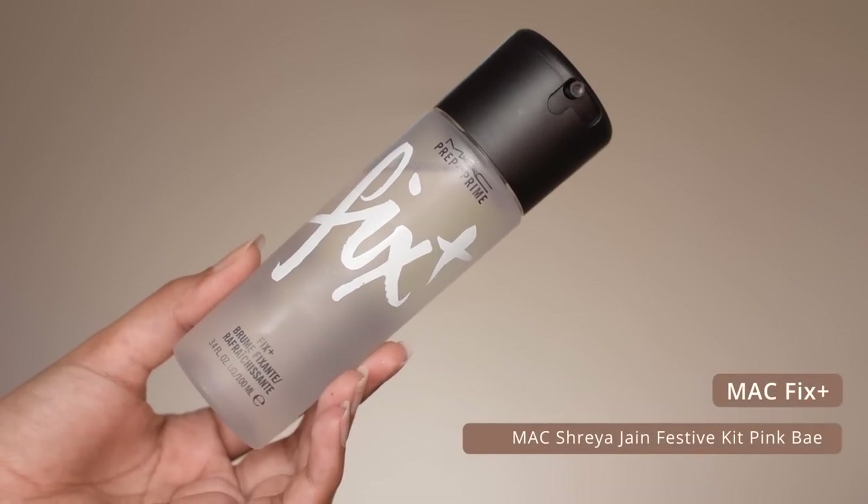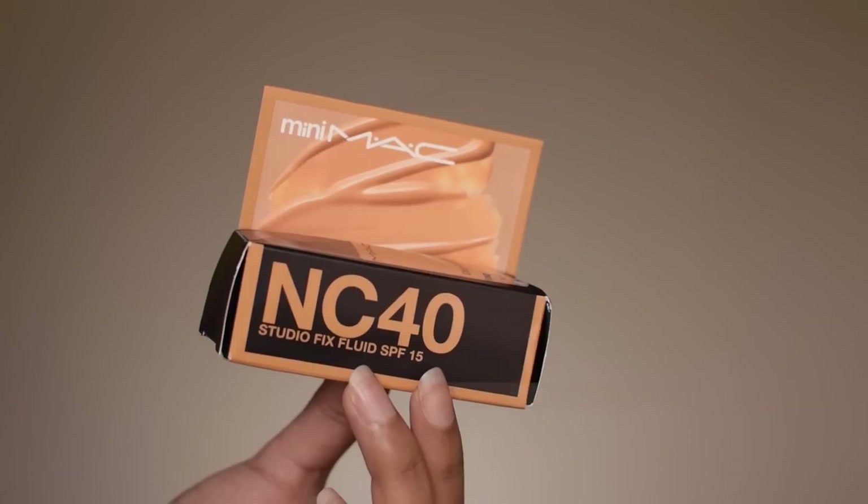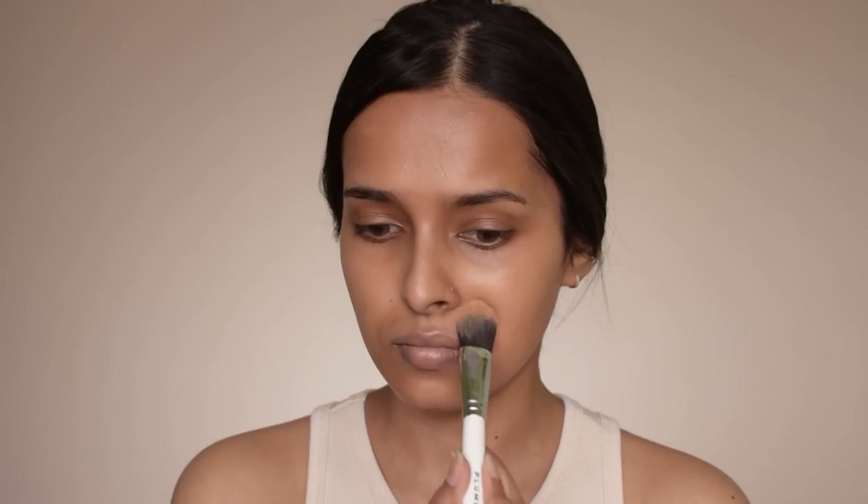Now I'm going to spray the MAC Fix Plus all over my face. I received this in the MAC x Shreya Jan Pink Bay festive kit. I used to use the Fix Plus in a lot of my older videos — I use the spray to prep my skin, refresh my makeup, or simply set it in place. As a primer it gives a nice tacky base for the foundation to stick on, which makes your base makeup last longer.